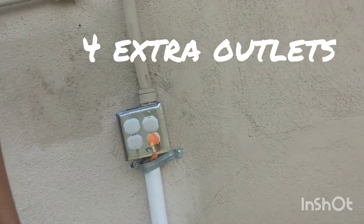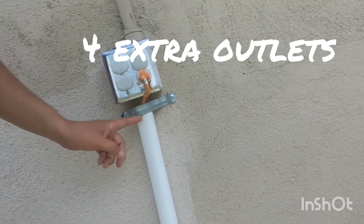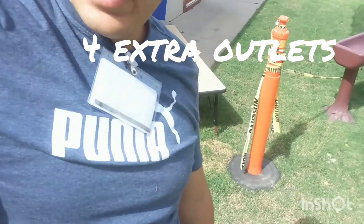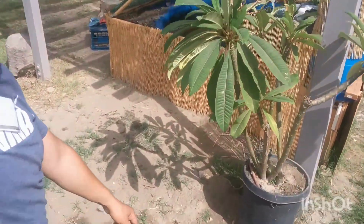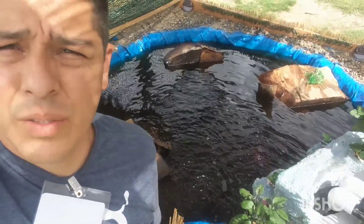Let me show you the outlet. We got four additional outlets, with one cable coming out from the PVC, secured with brackets. It goes through the PVC, as shown in a previous video, then we take it underground — all the way down 35 feet to the pond. The pond is filled now.